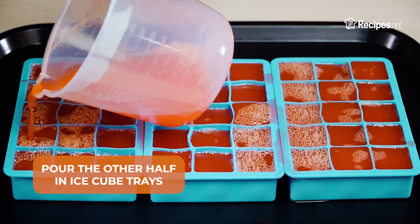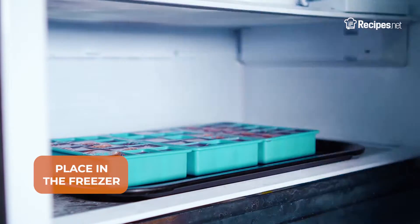Divide the mixture in half, pouring one half in ice cube trays. Place them both in the freezer.